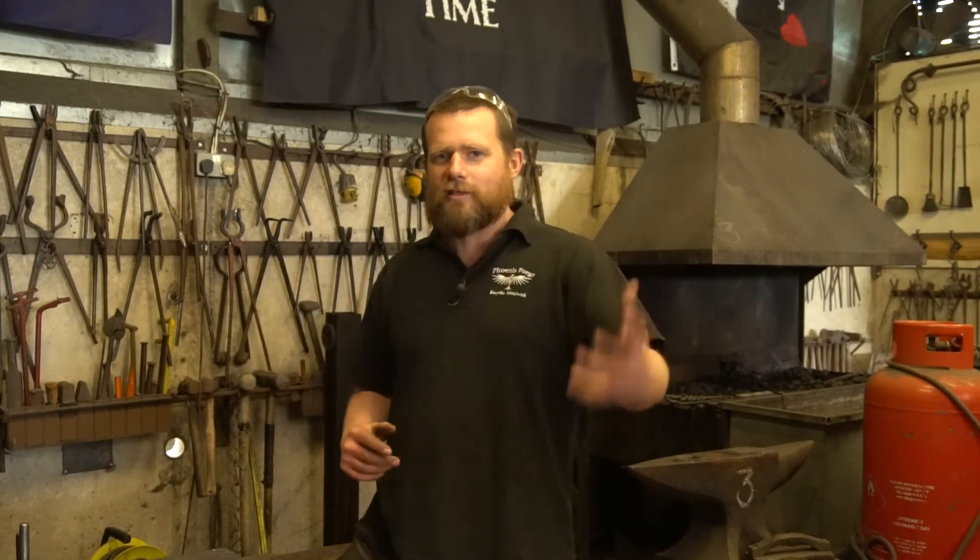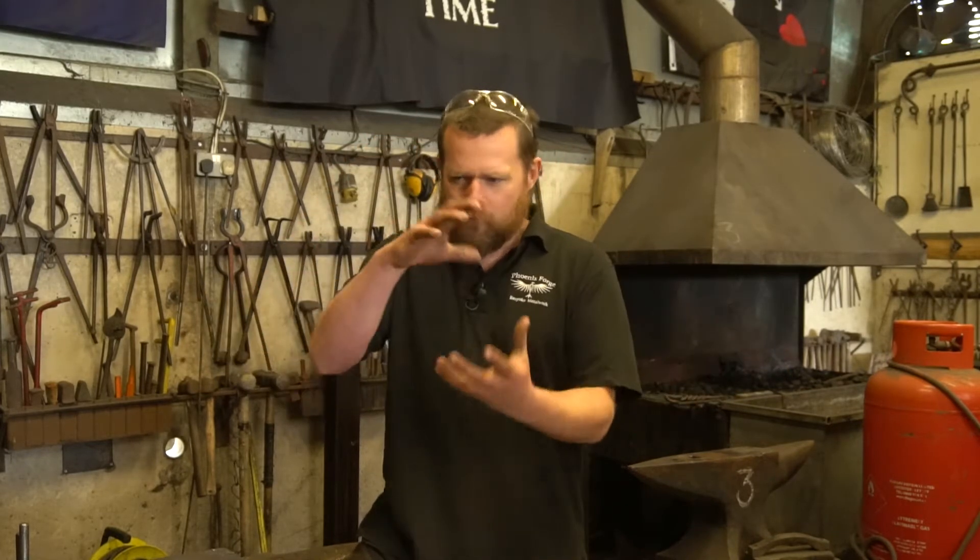Eventually I came across someone offering weekend classes, very much like I do today. I went along to one of those, absolutely loved it, absolutely fell in love with blacksmithing — the whole process of forging hot metal, the design, making bits and pieces, and that whole three-dimensional world. Absolutely love it.